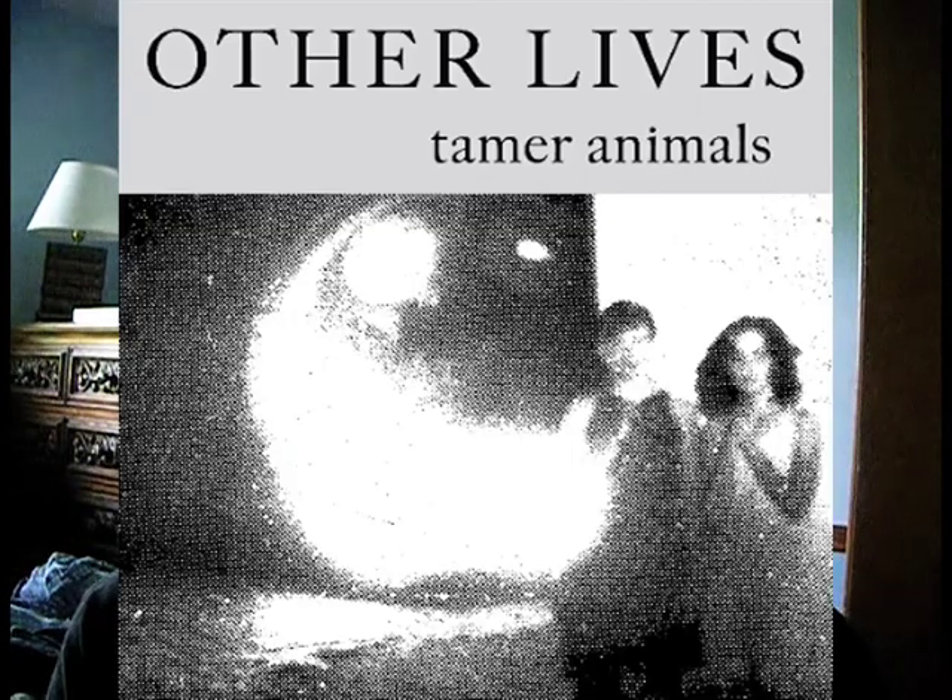Hey guys, how's it going? My name is Jeremy and welcome to Polyphonic Press. Today I'm going to be reviewing Tamer Animals by Other Lives. Before I get into this review, I just want to let you guys know I've actually never heard of these guys before. This was actually suggested by my subscriber Ear Lobe Robe, so thank you very much for that.